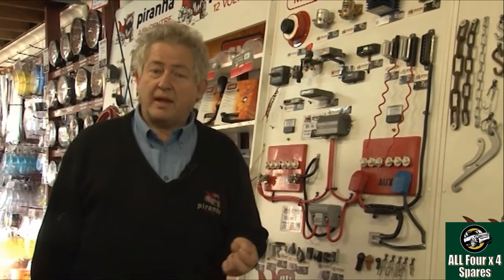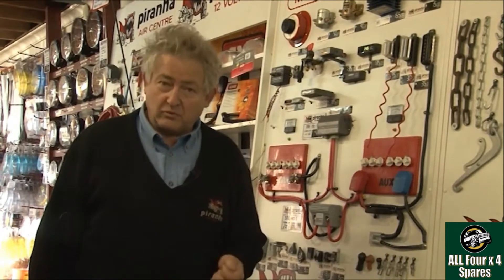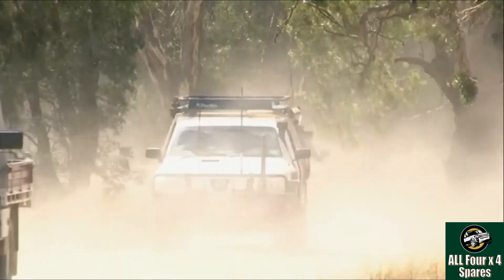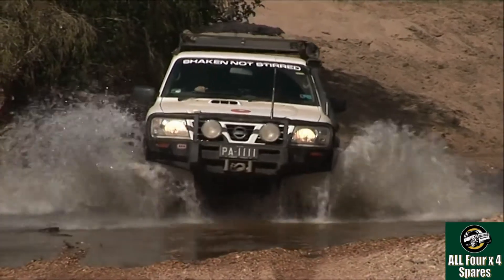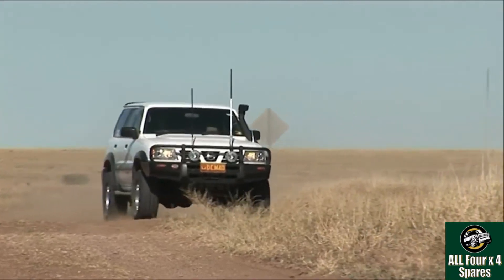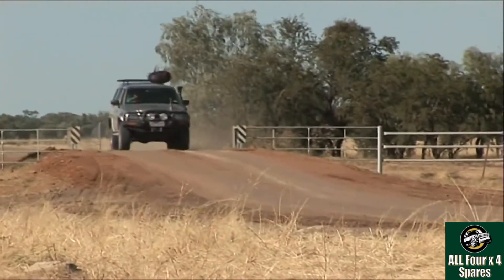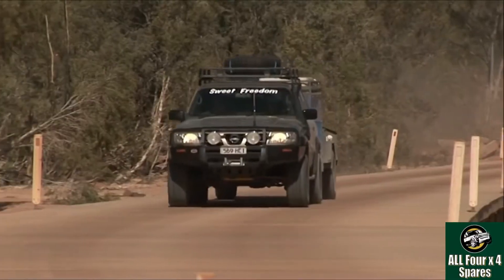An important thing to look at when choosing a battery system for your vehicle is that it is actually going to be physically capable of handling the demands of a four-wheel drive vehicle. Typically in a four-wheel drive vehicle we're going to get dust, water through river crossings, huge amounts of vibration, and corrugation shaking the hell out of the car — vibration which is far more significant.